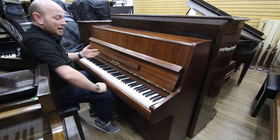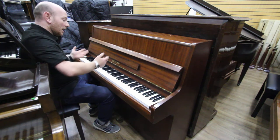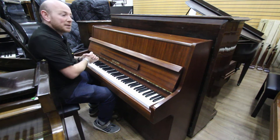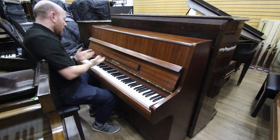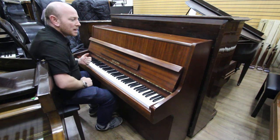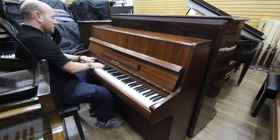This is a Reid's song upright piano — a lovely little piano, quite compact for the more tight spaces and whatnot. It's a nice dark, probably dark mahogany case, possibly walnut. Let me play it over to you, here we go.